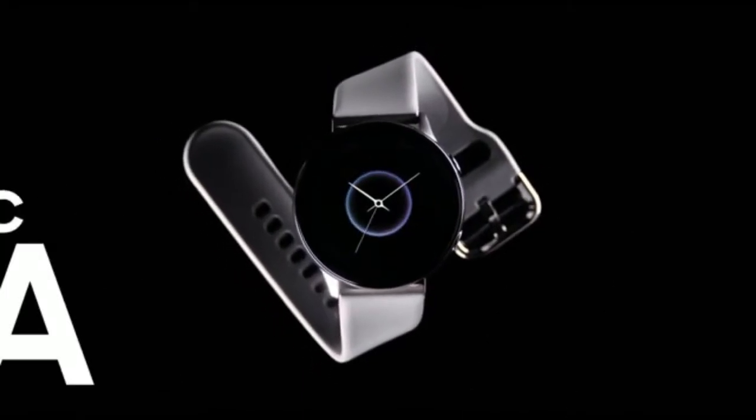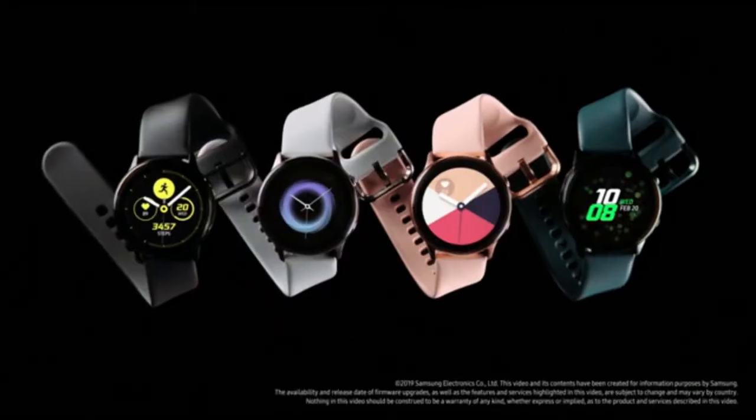Next Generation Galaxy Watch Active. The smart watch that gives you smart advice.